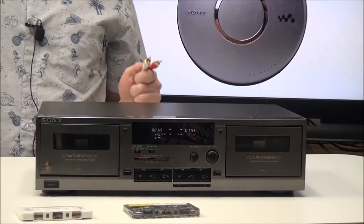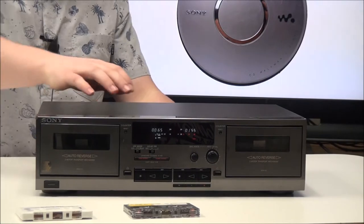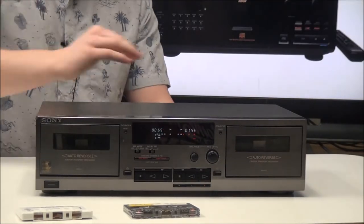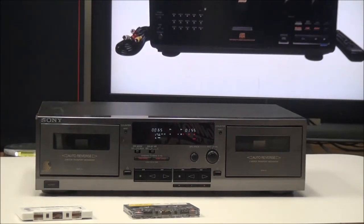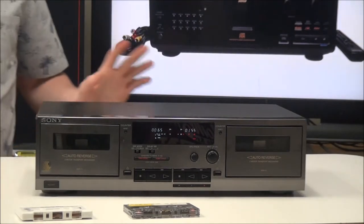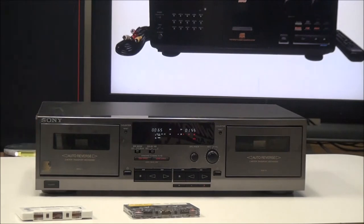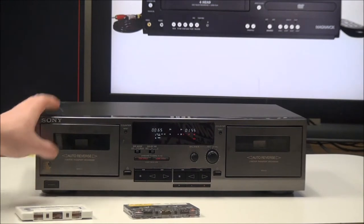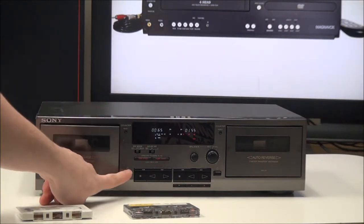To get it connected, all you have to do is plug in your audio cable to the output on the back and connect the other end to some kind of speaker — a sound system is your best bet, but you can connect it to just about any speaker. Then connect your power cord, and once you have it all connected you can turn it on and put a cassette in.